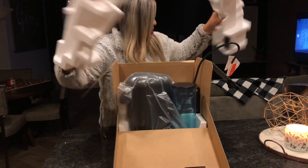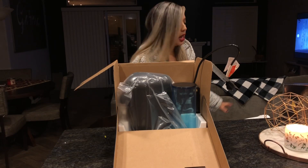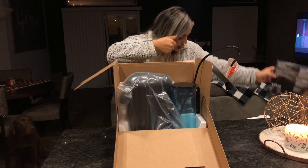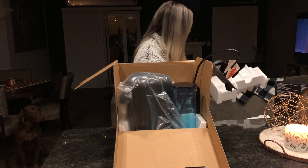I'm a little upset because the reason I didn't open this for 40 days is because I didn't have the coffee for it — and there's a big old box of coffee in here that I had no idea it came with! Why didn't it say anything about that?